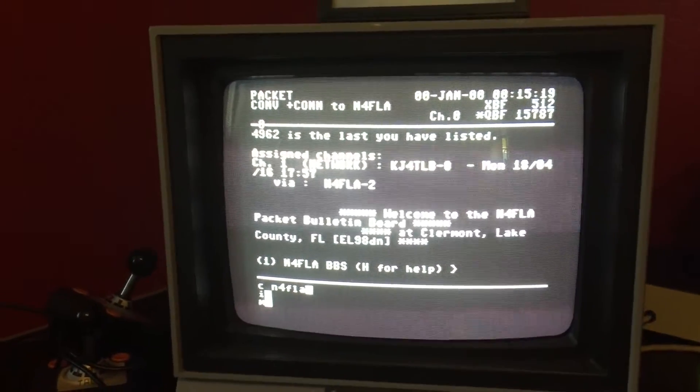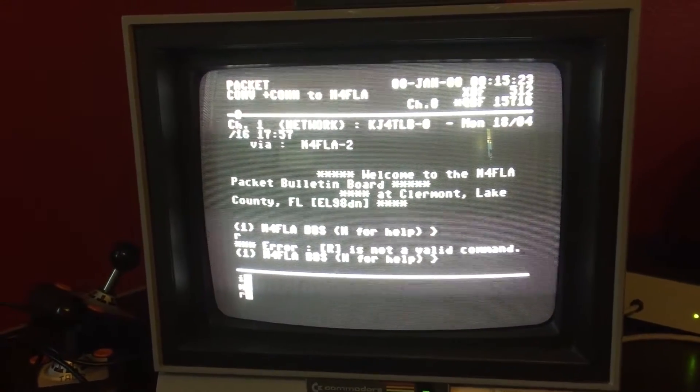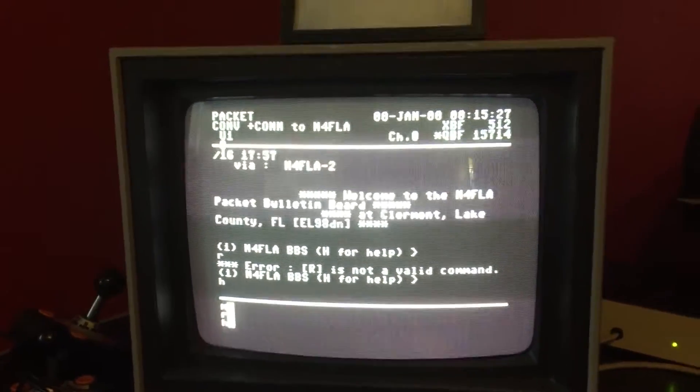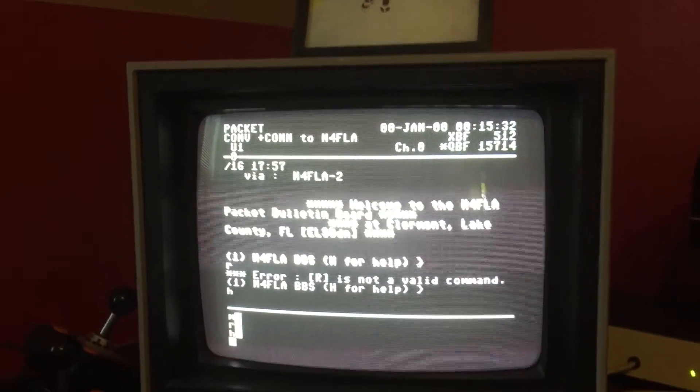It really is quite painful to look at this un-40-character display. I can't imagine — unless, you know, packet BBS's back then were 40-character. I can't expect any packet BBS's today to be.